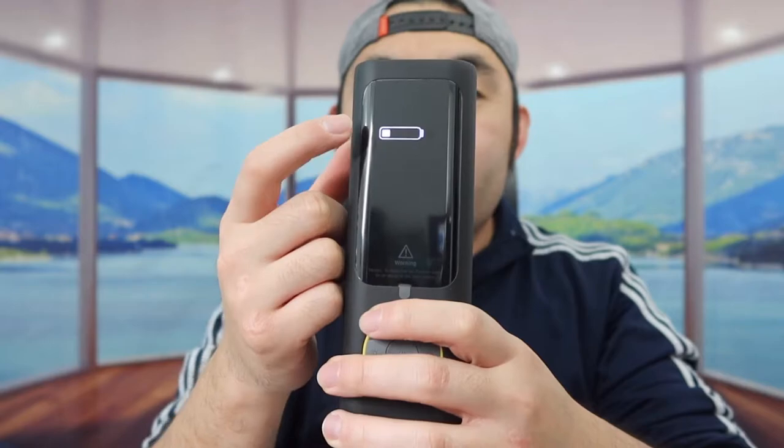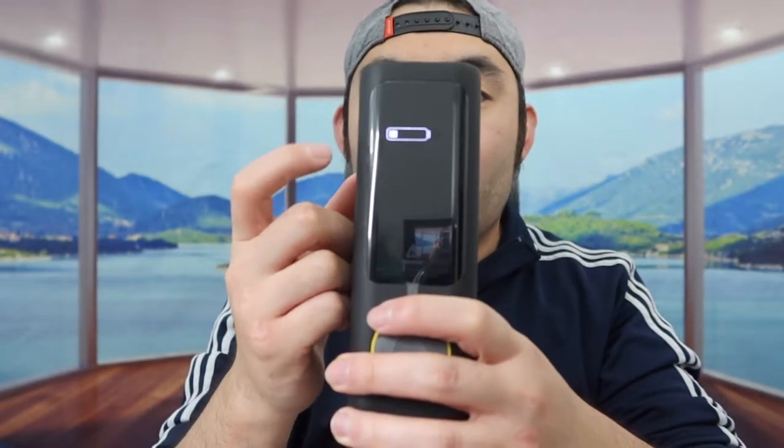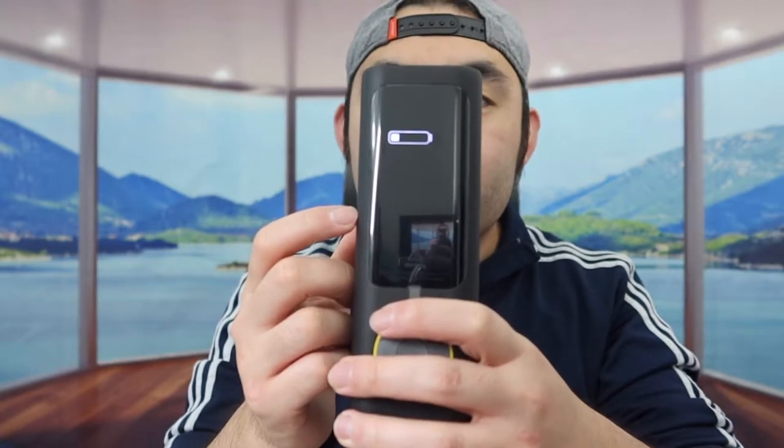Before testing it out, let me plug in the cable to show you how to charge it. Plugging the USB-C cable into the bottom — once plugged in, you can see it shows that it's charging. Right now it's less than halfway charged, so you'd want to let it fully charge before using it. If you try to turn it on while it's charging, it won't let you, but if you unplug the cable and try to turn it on again, that does work.